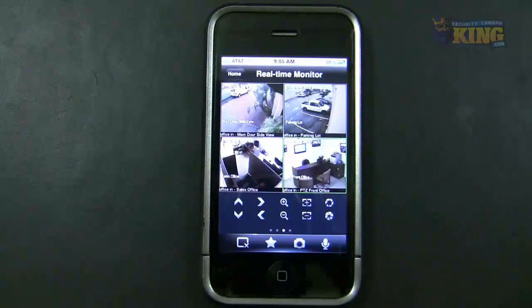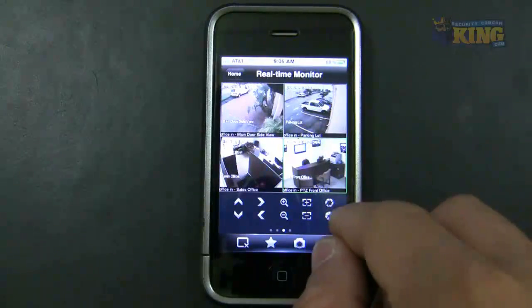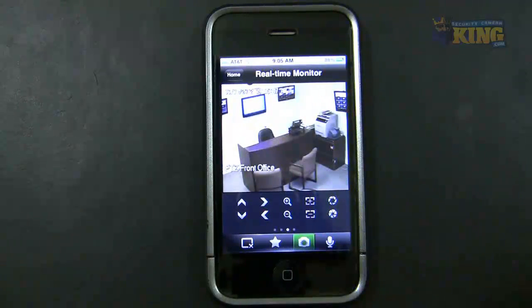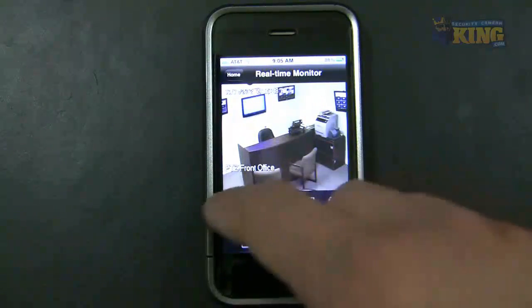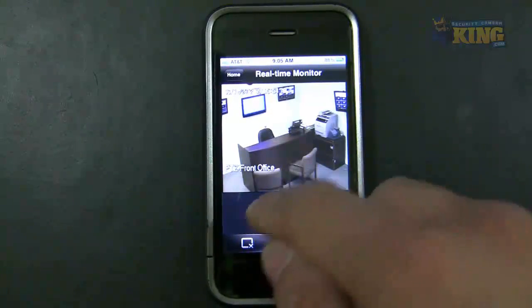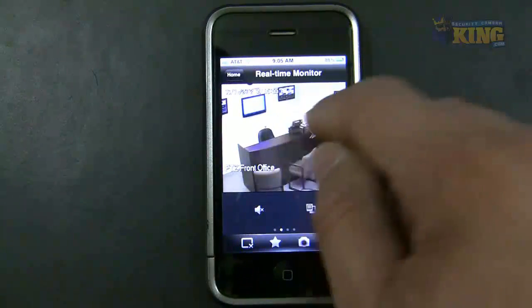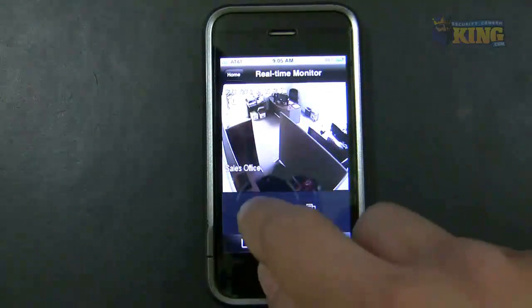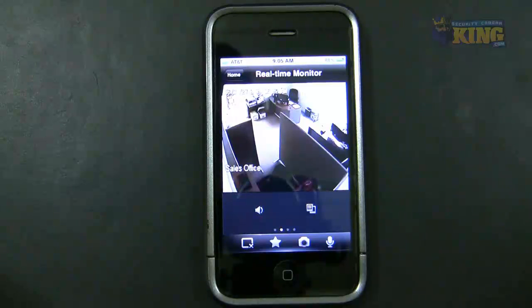You can tap again to go back to the main screen. You can take a snapshot right here. If you have audio on that camera, you can just click on it and you will be able to hear audio. I have a camera here that has audio — you can hear people when they're inside the office.